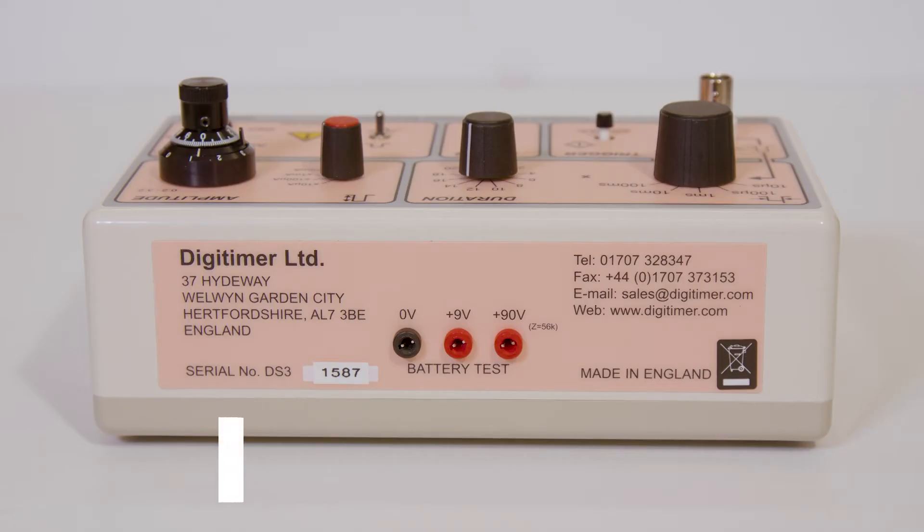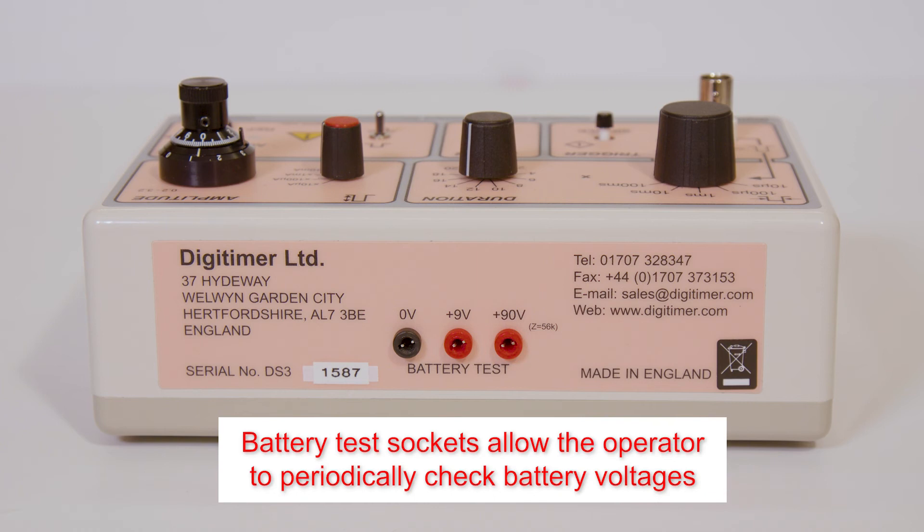Battery test sockets are provided to allow the operator to check the battery voltages. We recommend setting the DS3 to a 2 second long pulse and measuring the voltage while a stimulus is delivered through the usual stimulation electrodes placed in a dish of saline. This stresses the batteries and ensures they do not give falsely high readings.